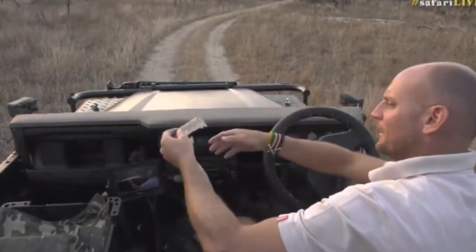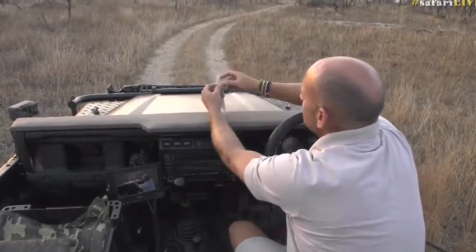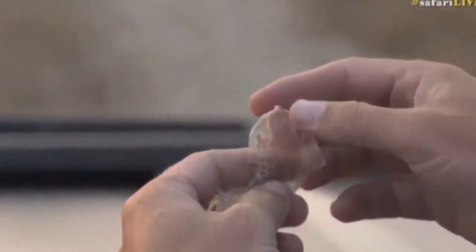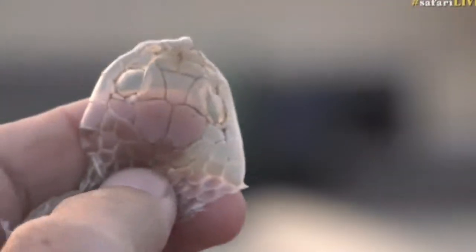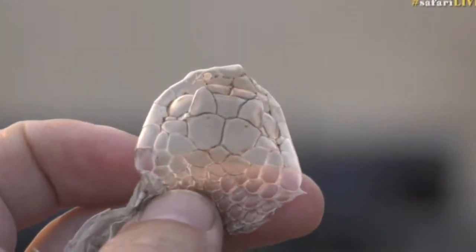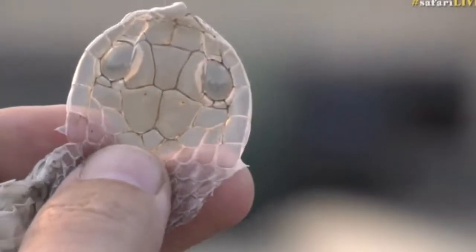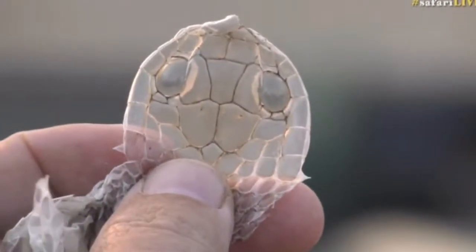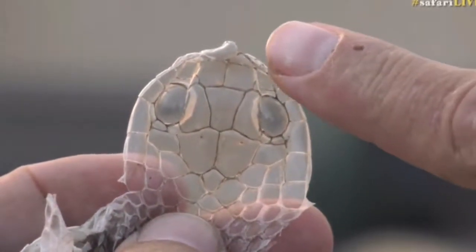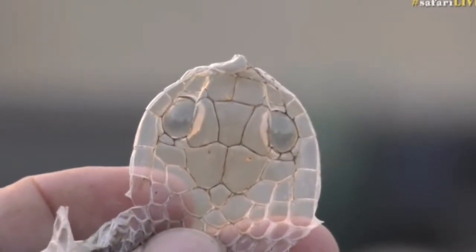Looking at it, it's really difficult to tell what snake it is just by looking at the skin. I don't know my snakes well enough to tell you what snake's head this comes from. It looks like it could be one of the cobras or a mamba — it definitely looks like a cobra or a mamba to me. That pattern of scales on its lips and on its head should help us identify the snake for sure.